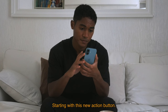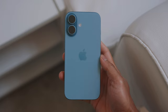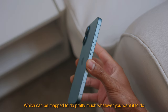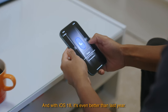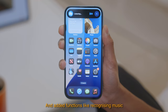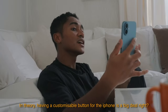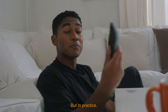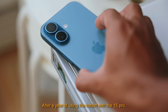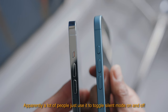Starting with the action button — kind of a new action button. It's Apple's customizable button which can be mapped to do pretty much whatever you want. With iOS 18 it's even better than last year; they've made it easier to customize and added functions like recognizing music, which is quite useful. In theory, having a customizable button is a big deal, but in practice, after a year of using it with the 15 Pro, a lot of people still use it just to toggle silent mode on and off.